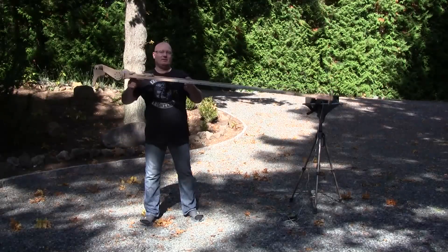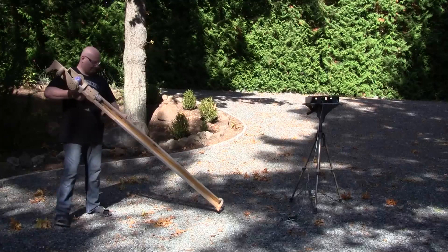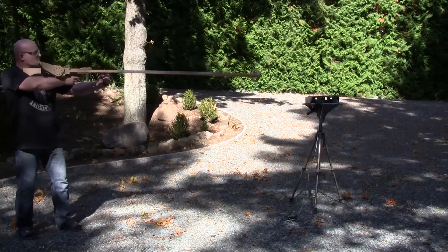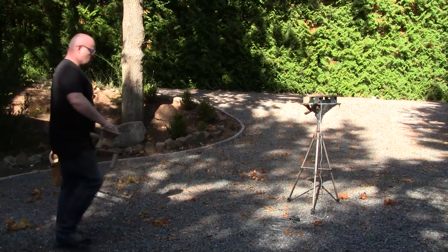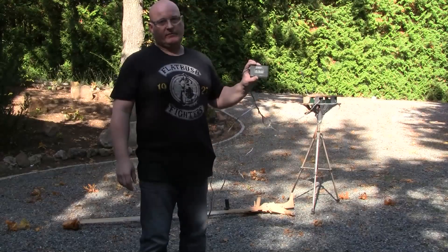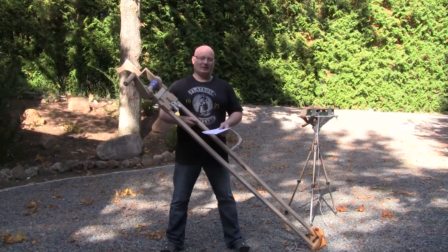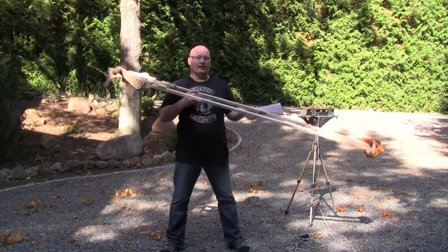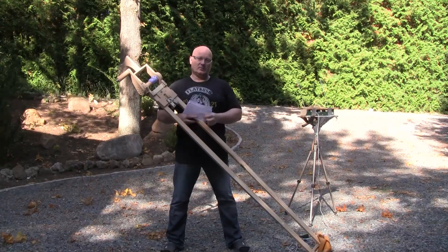Here we are with twice the draw length. Let's test it. 68-74. It's been shooting this 68-gram, 25-millimeter steel ball — about an inch — at 69 meters per second, versus only 45 meters per second with the shorter draw.